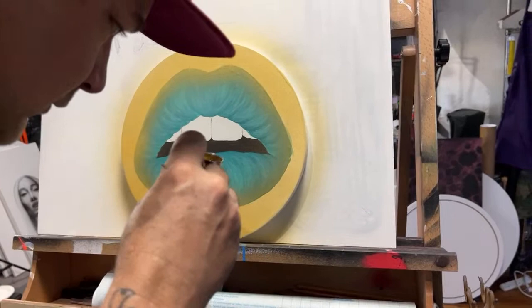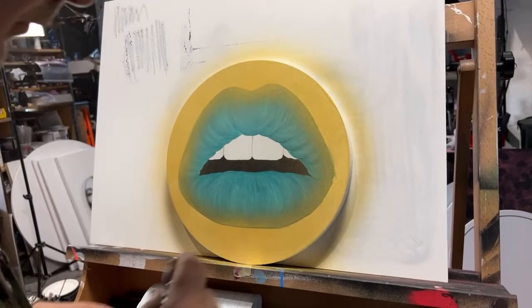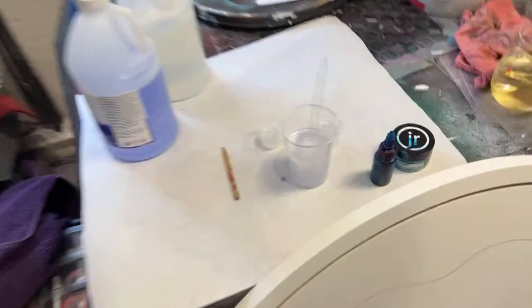After he gets this airbrush done, we're going to put some airbrush on the teeth and then I'm going to add an ocean wave over the top of it, assuming that my resin hasn't set up by then. I was quick draw McGraw and went ahead and mixed it.